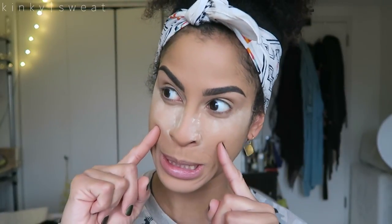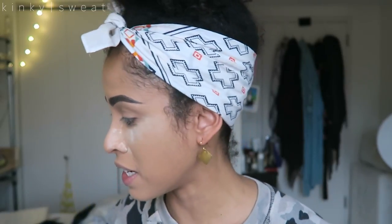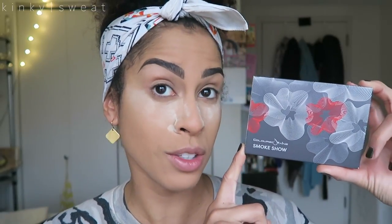Hey friends and welcome back to my channel. As you can probably notice, we will go into an eyeshadow tutorial and today's featured product is the Colored Rain Smoke Show palette from their mini palette series. This is my third video, first one being using the Beauty Rust, second the Lovelies. Now we're going into Smoke Show.